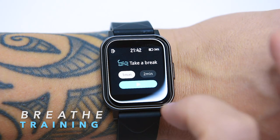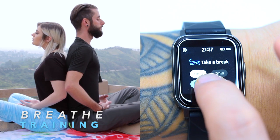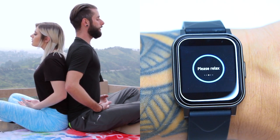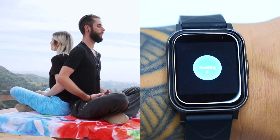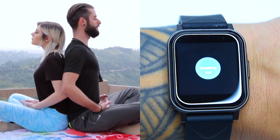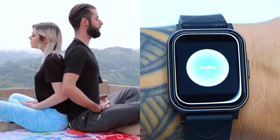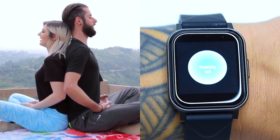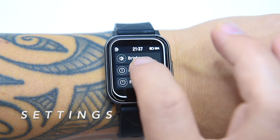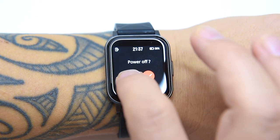The breathe training on the Watch 1 encourages you to set aside a few minutes a day to relax and focus on your breathing. Simply open the breathe training widget, tap start, inhale slowly as the animation grows, then exhale as it shrinks. You can adjust the duration of the breathe exercise to either one or two minutes. The last item in the menu is settings, which covers watch face changing, screen brightness, watch info, power off, and factory reset.